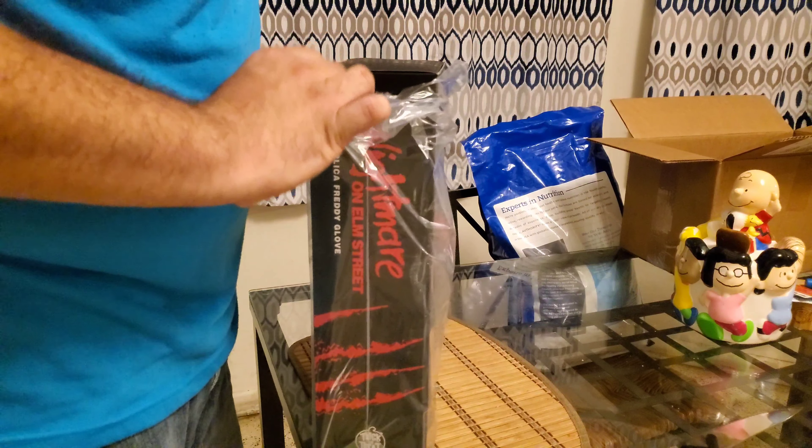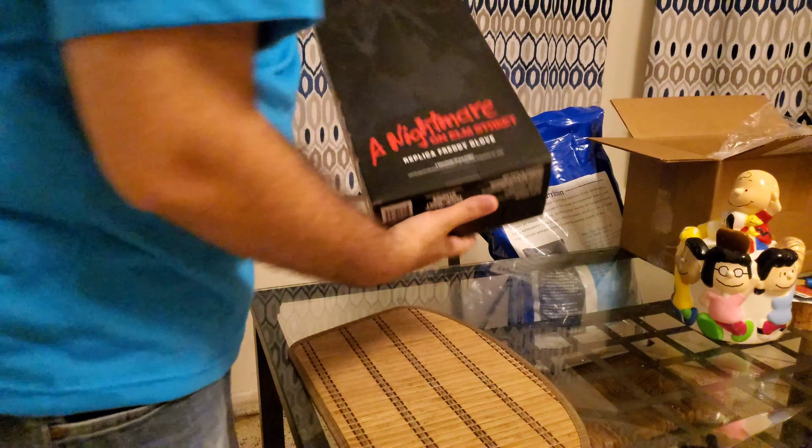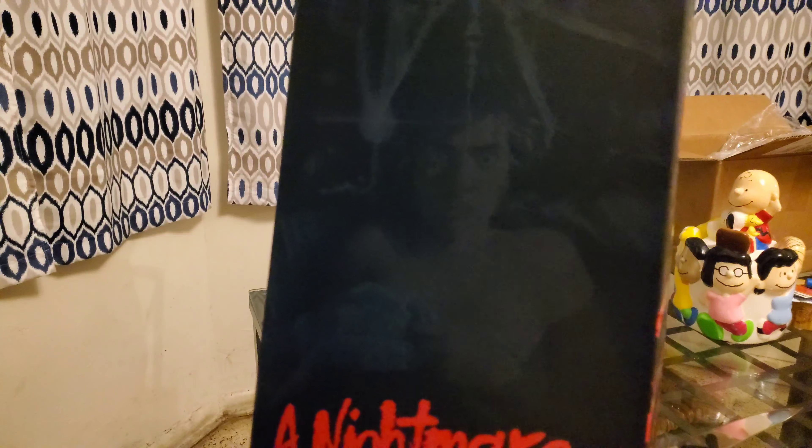Don't mind the table — it looks a bit dirty, I was working on a couple of things earlier, got some smudges on the glass. I just wanted to do this quickly since it just came in. I watched a few videos of people who ordered it and it looks really, really good. The box is a lot bigger than I thought — I expected a much smaller box. Pretty cool box though.